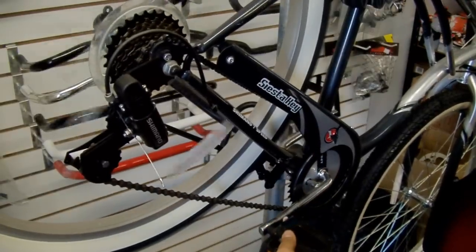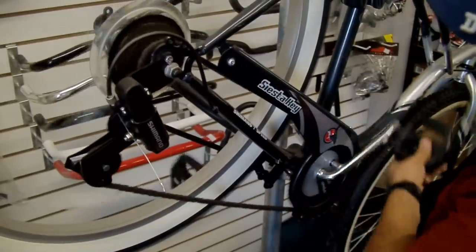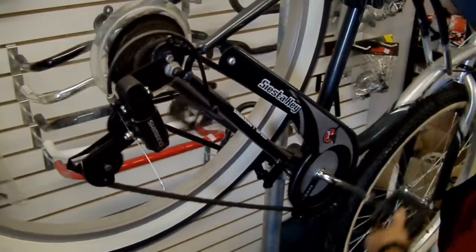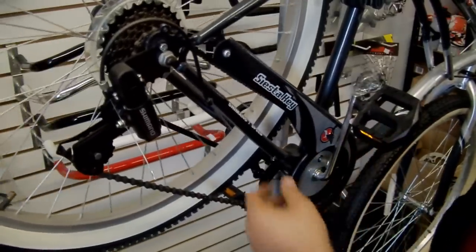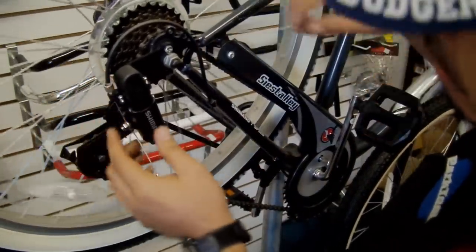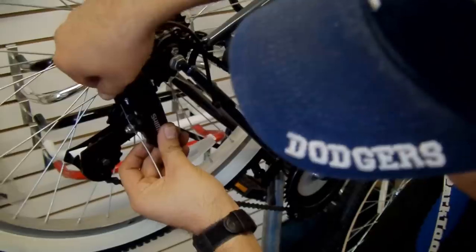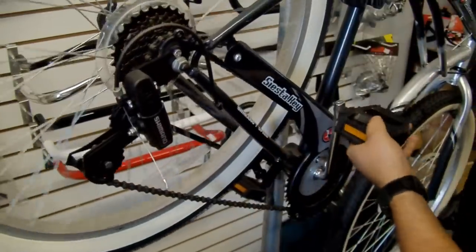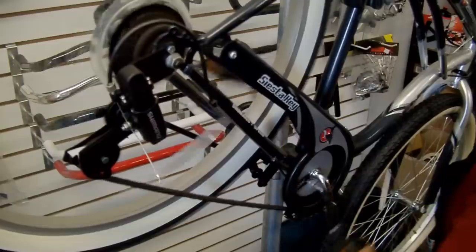Another example of skipping issues is derailleur adjustment. When you shift to the first gear, the shifter doesn't shift right away and then you hear that. At this point you either have to take it to your local bike shop, or adjust it yourself by turning up this cable here a little bit so that at that first click your gear shifts correctly. And it's like so.